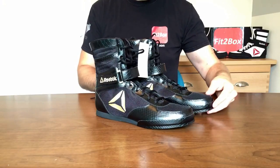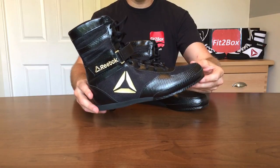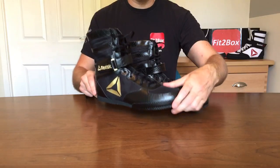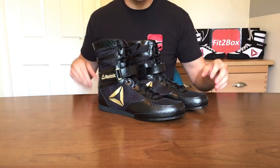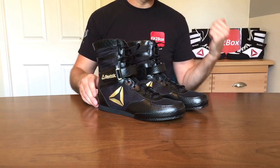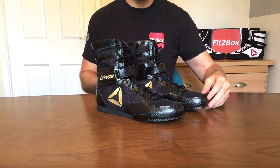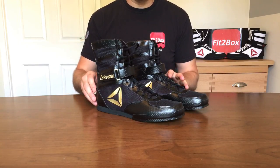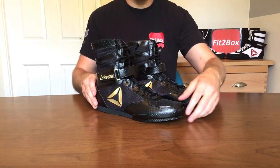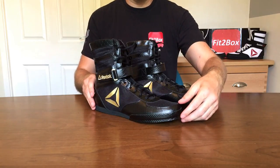I will do a head-to-head matchup between these new boots and the newer version of the Nike Hyper KO. I did do an original matchup between the original Reebok versus an older colorway of the Nike Hyper KOs, but I think the matchup between these and the newer versions will be a much closer contest, so I'll bring that to you as well.